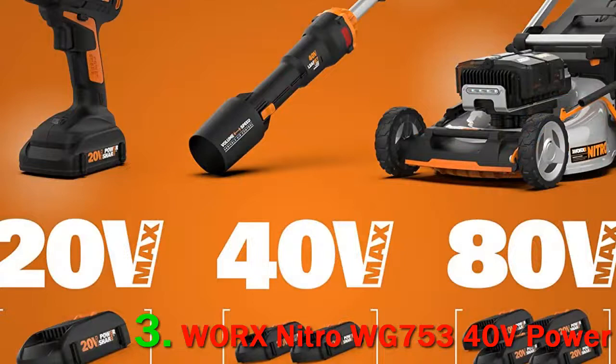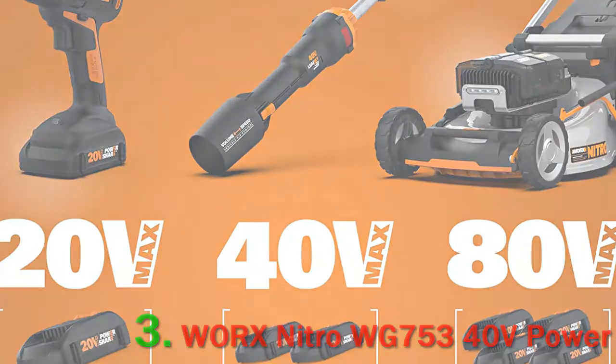It features a rear-wheel drive transmission that offers improved traction and maneuverability. Variable speed control lets you operate the mower at your own pace.